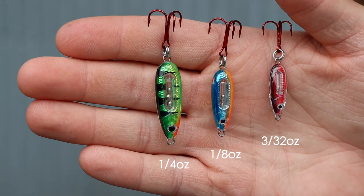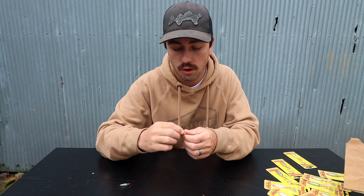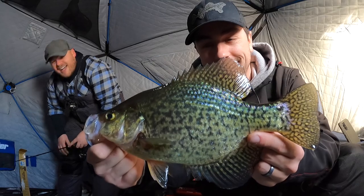You'll also notice that this spoon comes in three different sizes. Right here we have the big one, the quarter-ouncer. We have a one-eighth ounce model which is going to be great for walleyes on clear bodies of water and stuff like that, and then you have the ultra-small three thirty-second ounce which for me is going to be a really good size for crappies.